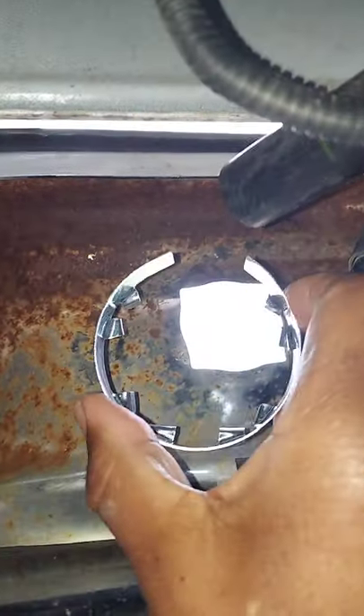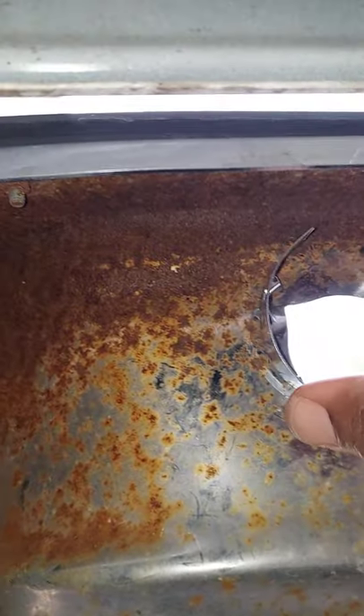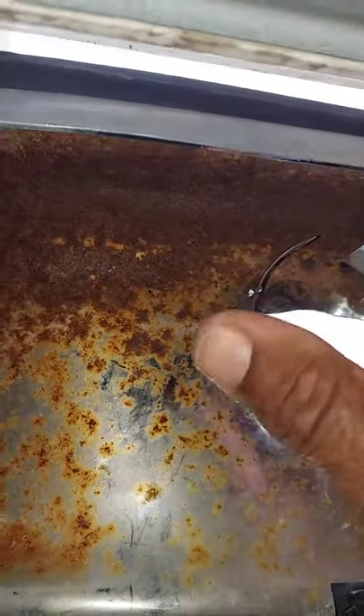Okay guys, remember earlier I told you that the outer ring goes in in the upright position like this. So what you want to do is seat it on the bumper hole and then squeeze it together.